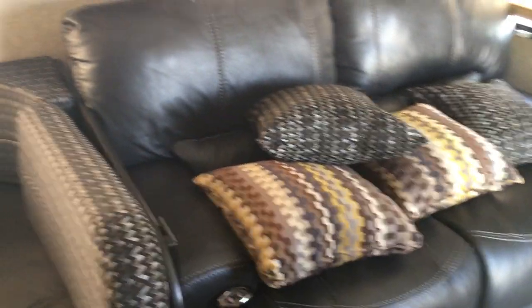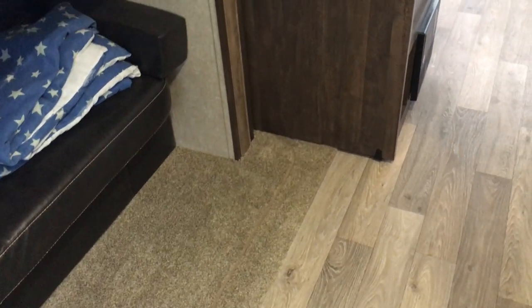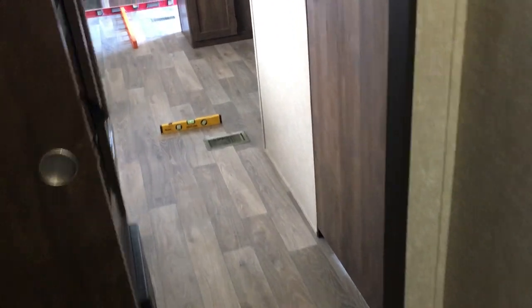One thing about Forest River that drives me nuts is anything you do voids the warranty — any non-pre-authorized modification will void it. This is the back bunkhouse and that's daylight right down there through the floor, so their build quality I'm not the least bit impressed with. Jayco is a pretty good name for quality. The last travel trailer I had was a 30-foot Keystone Sprinter and the build difference is entirely different. I don't mind it not being built the best as long as it doesn't fall apart driving down the road.